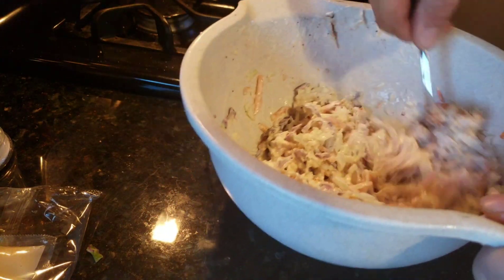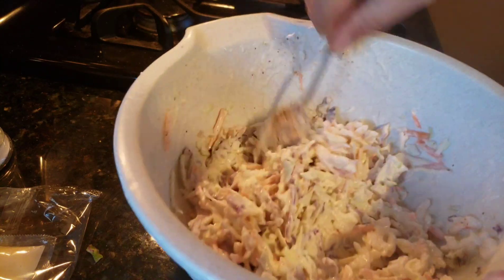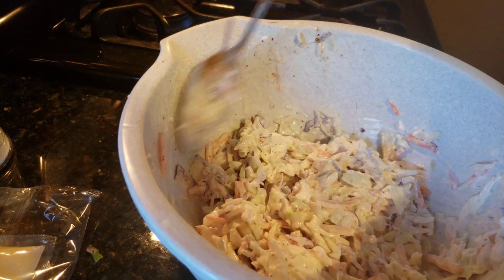Taste and add, taste and add. Now we'll get this in the refrigerator and we'll fix it up from there. Tasting good.